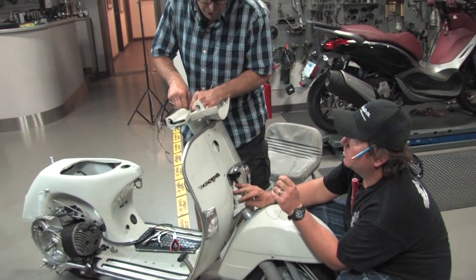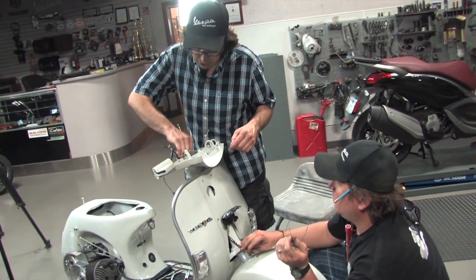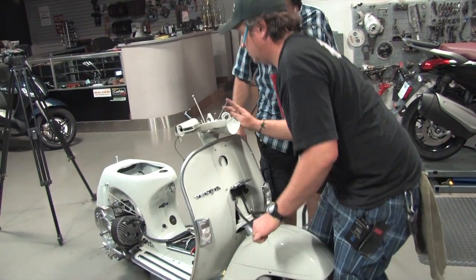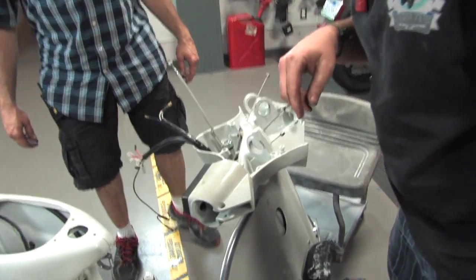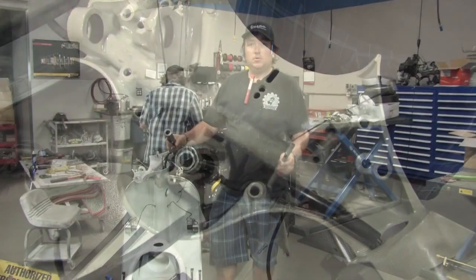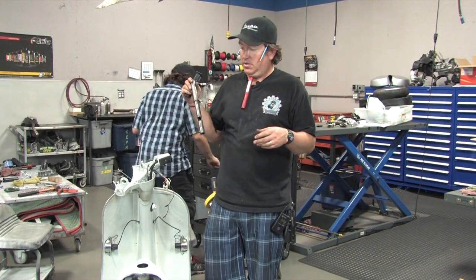Sometimes turning the steering left or right helps if it's binding up. There you go — it just gave birth to a wire! Look at that — look how cleanly it passes through in just the right spot. It almost passes through that little notch in the handlebars. We're pretty much at the point where we can install the throttle tube as well as the shift tube.